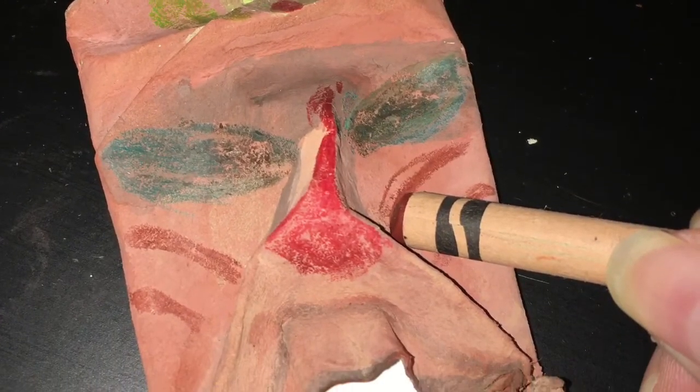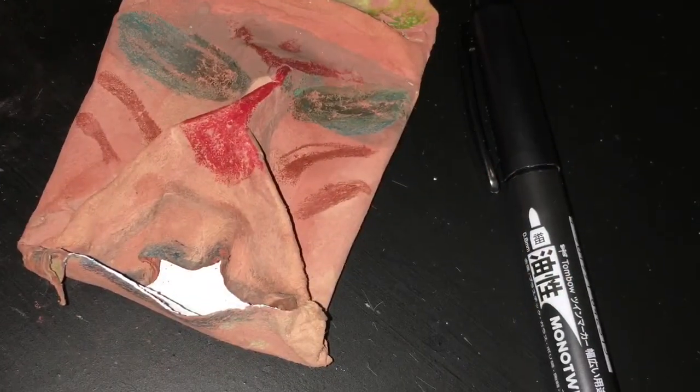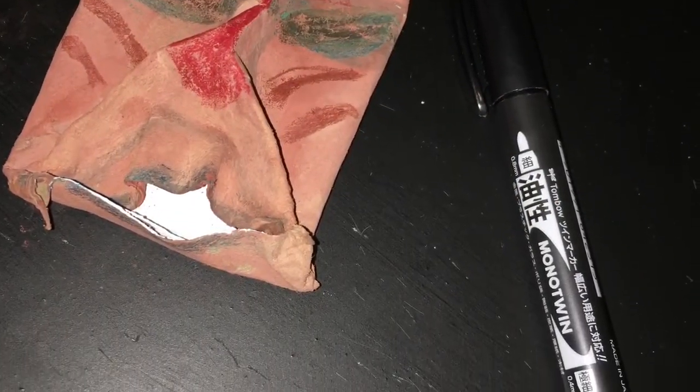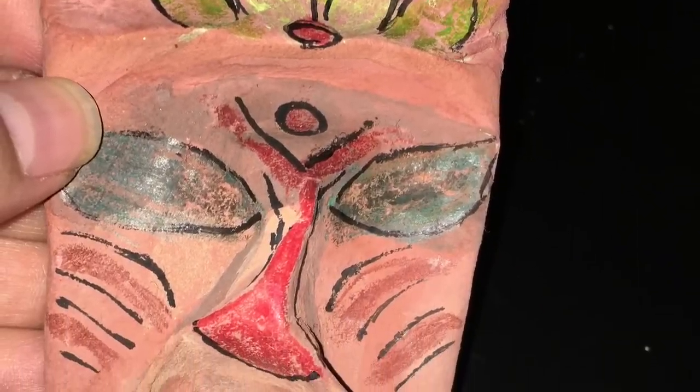Please remember to send a picture of your completed mask to either my email or post on HTCS Specials Classroom. This project is due May 15th.